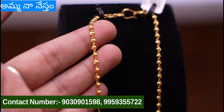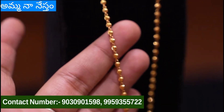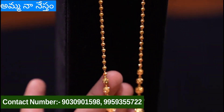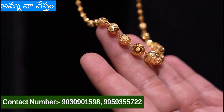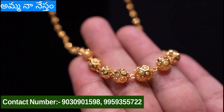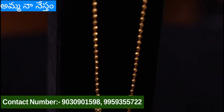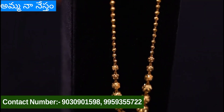This is very trending. This is 14 grams with small gold balls, size wise. It is shiny and machine cut — very nice and very lightweight. Thank you for watching. Bye bye.